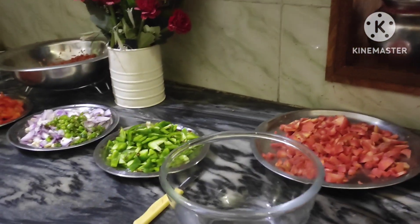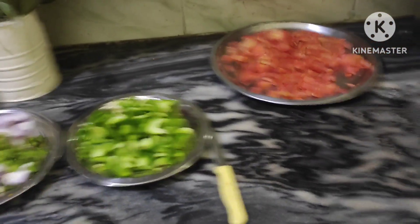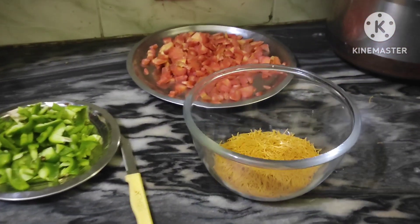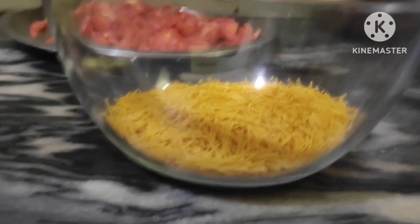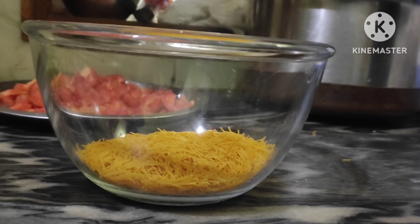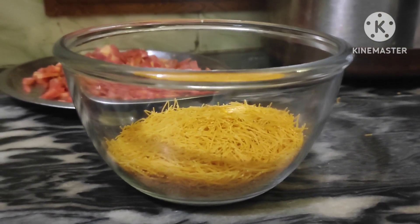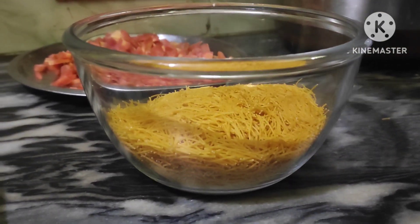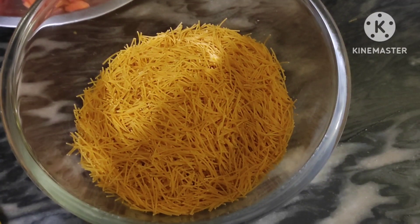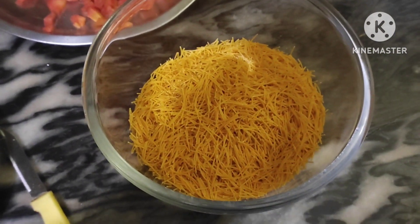We pour some Vermicelli Chilli in this bowl. I think we can pour only three bowls of roasted Vermicelli Chilli — that's the second one and the third one. I think we should add one more bowl so that we have more and it can taste very well.